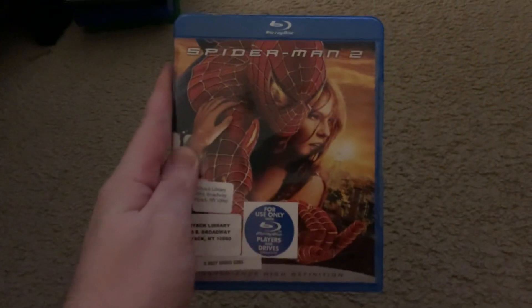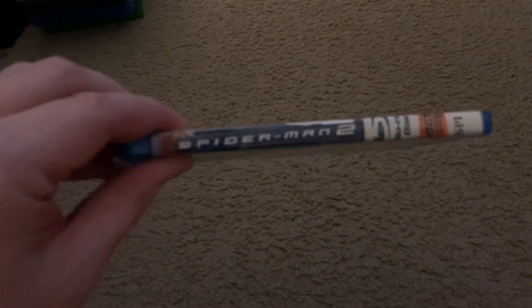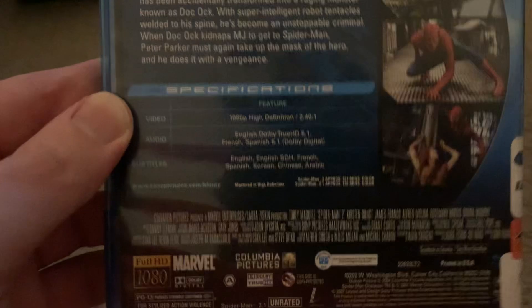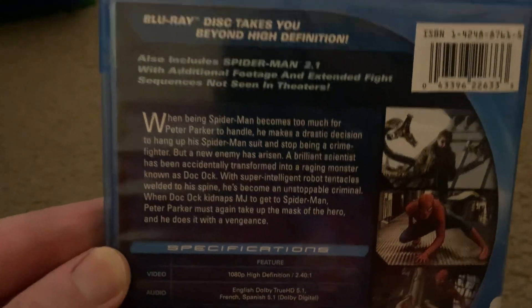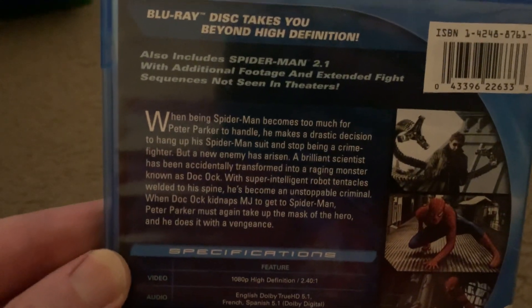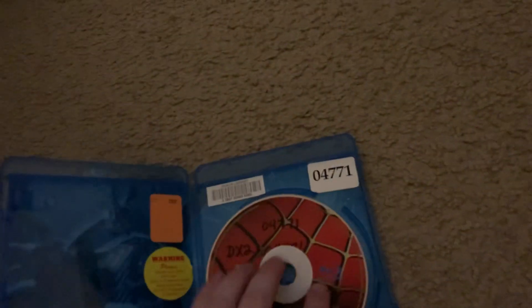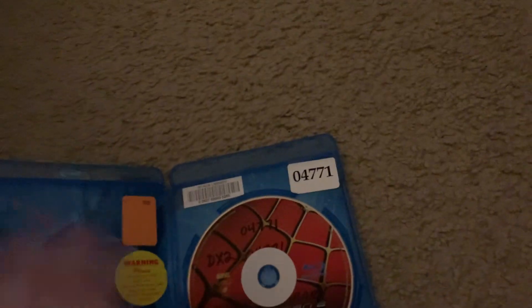This is the Blu-ray review of Spider-Man 2. This Blu-ray came from the Niac Library. Spider-Man 2 doesn't even have bonus features per se, but the 2.1 extended cut appears on here. And so does the same trailers that Spider-Man also included. This is the 2007 Blu-ray of Spider-Man 2, by the way.